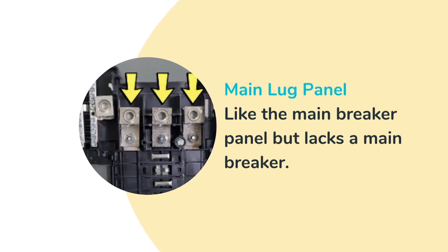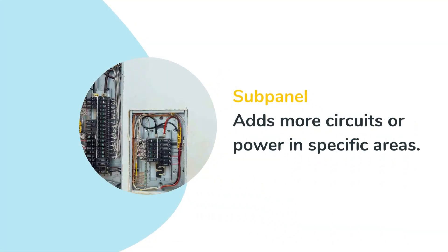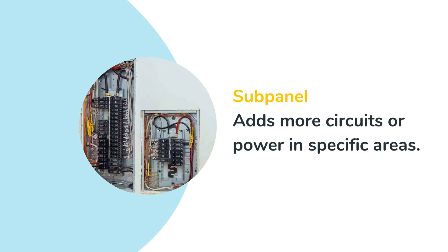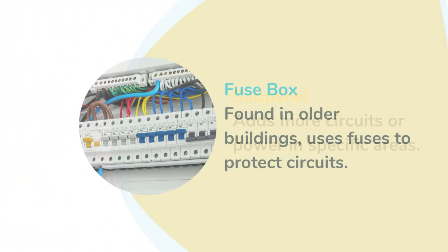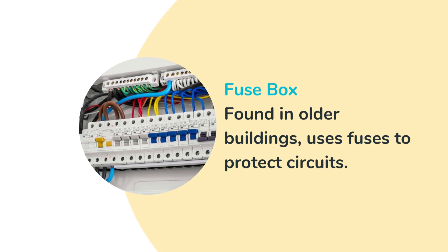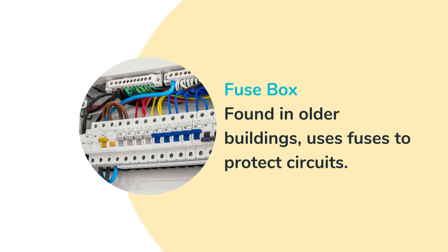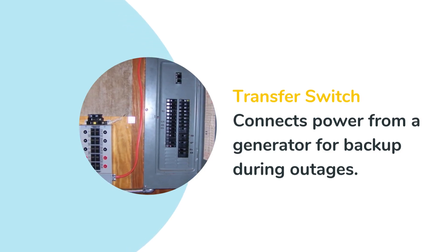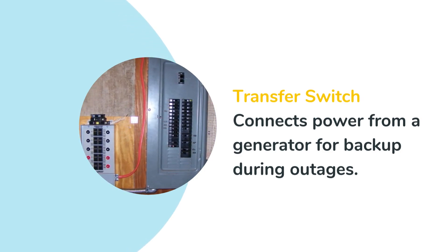Line wires from the meter connect directly to the lugs in the panel. An additional panel connected to the main breaker panel is useful when you need more circuits or extra power in specific areas. Less common but still found in older buildings, fuse boxes use fuses to protect electrical circuits. A transfer subpanel connects power from a generator to your main breaker panel, ensuring uninterrupted power during outages.